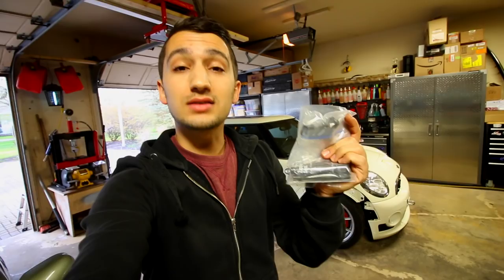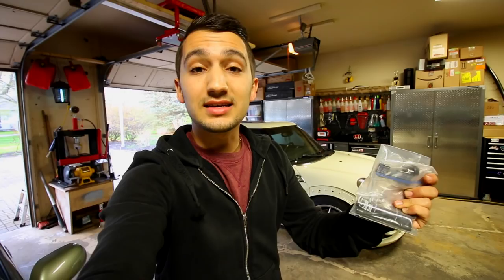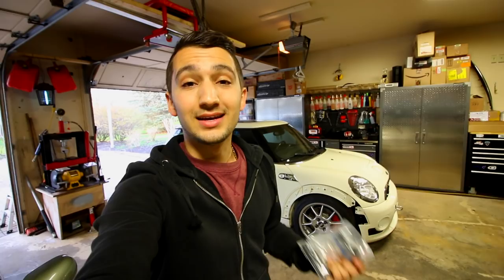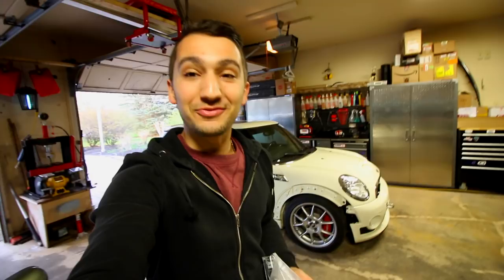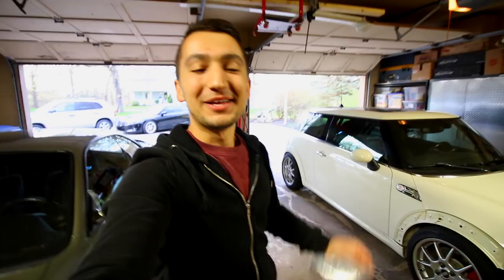If you want to buy any of the stuff I used today — the stud kit or the Permatex thread locker — check the description box below for links. I'm finishing up school right now with my last exam tomorrow, and after that it's basically video time. If you have any questions about the video, throw them in the comment section below and I'd be happy to help. Thanks for watching — catch you in the next one!